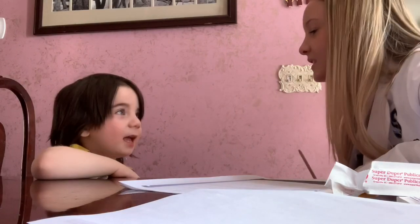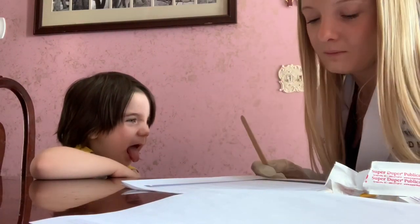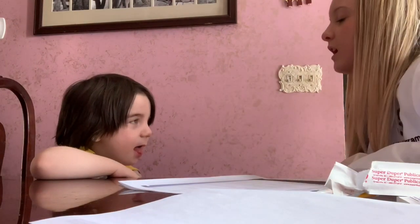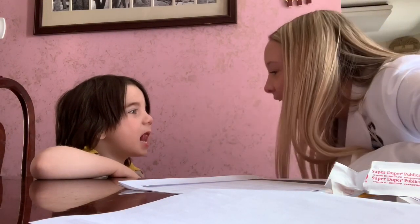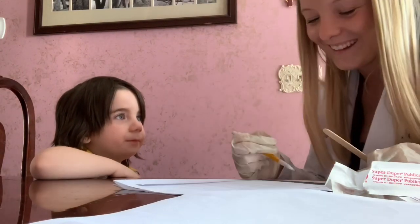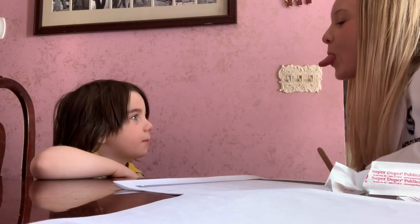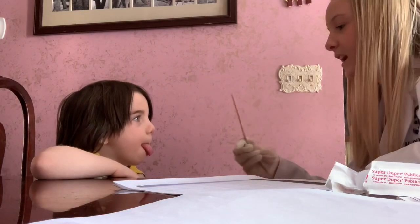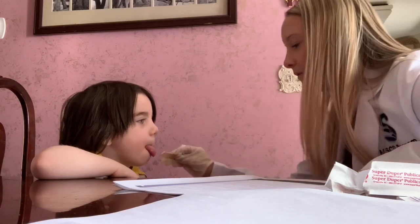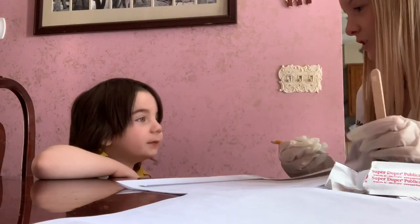Now stick out your tongue and say ah. Nice. Now lift your tongue up — let me see the underneath of your tongue. Nice. Nice tongue. Alright. Now I want you to push your tongue out. Go like this. And I'm going to press this against it, but don't let me move your tongue, okay? Good job. Does it taste good? Tastes like cherry? Yeah.